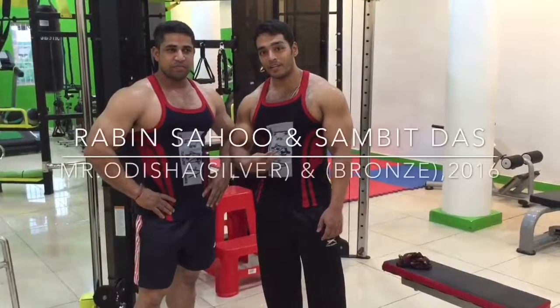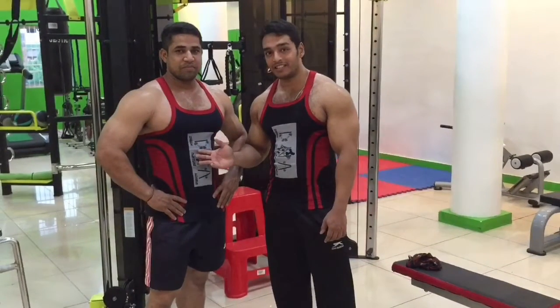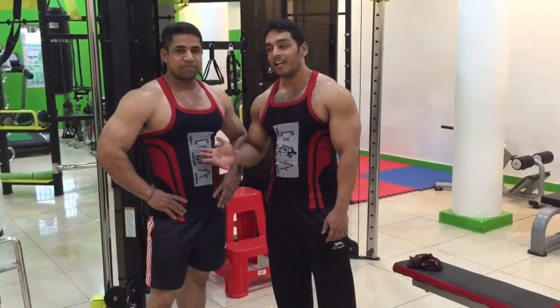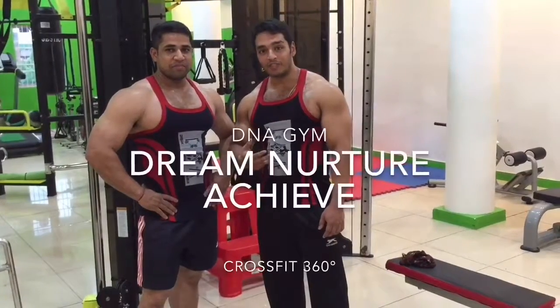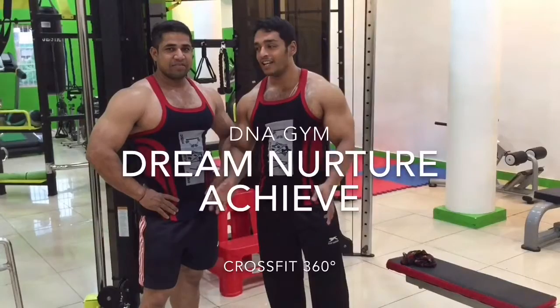Hey friends, we are back again today to show you lats exercises. Accompanying me is Mr. Robin Kumar Sahu, silver medalist of 2016 Mr. Orissa, and myself, bronze medalist of 2016 Mr. Orissa. We are going to show you how to do lats exercises in perfect form.